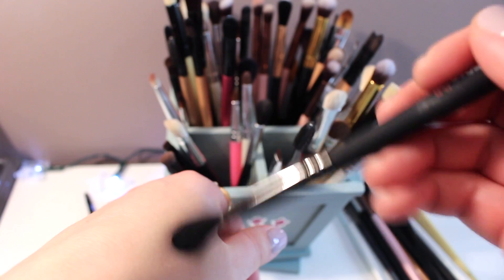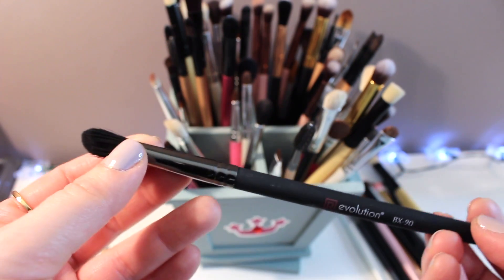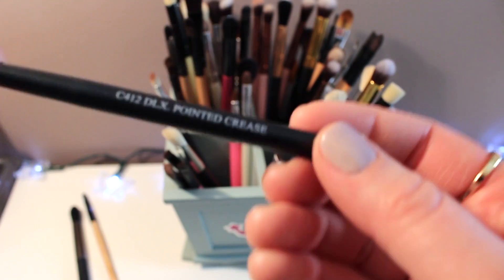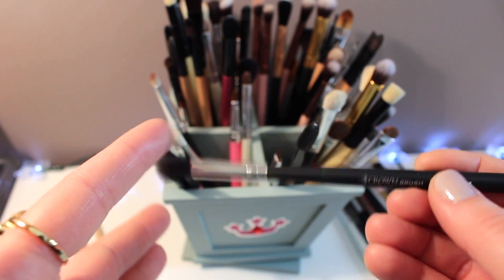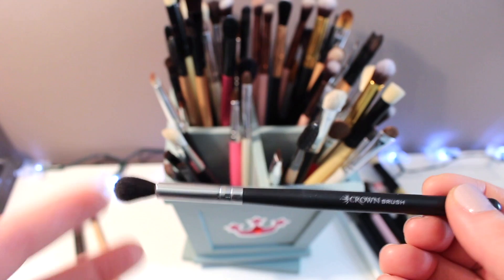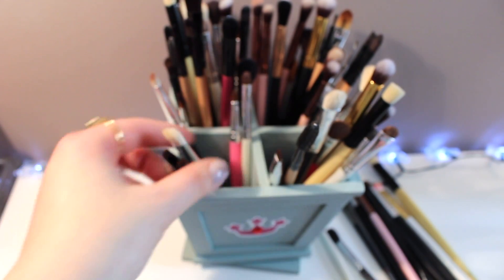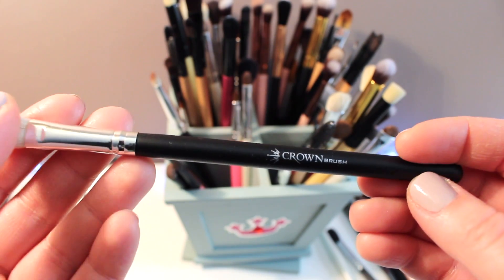This is another Royal and Langnickel — it's actually pretty rough and it's really long too, so I'm going to get rid of it.